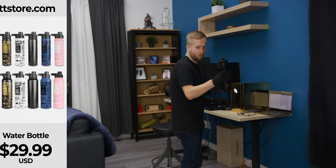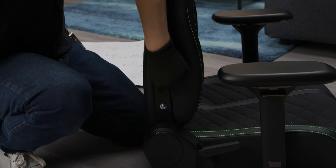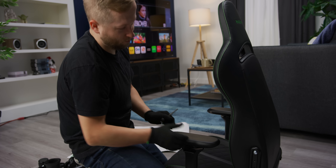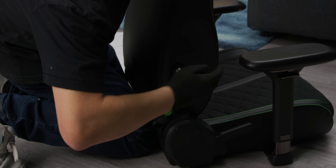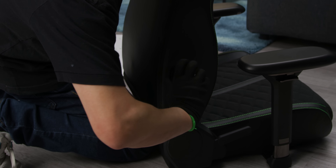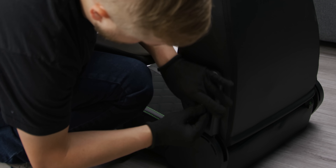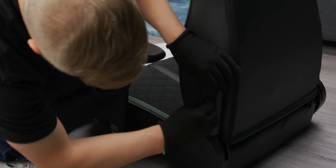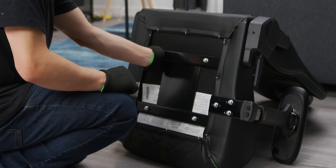I'm gonna grab some water from my LTTstore.com water bottle. User error — I think I cross-threaded the screw. Trying to do all the screws at once — bad idea. I take back everything I said about being good at building chairs. I do like the included tool; pretty standard practice. Now it's time to put on these covers — slot that in, put the screw in, put a little cover on it, and you're good.